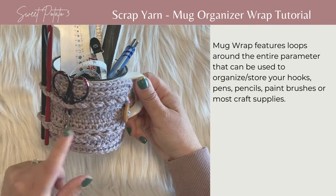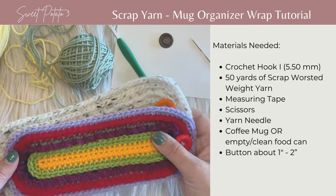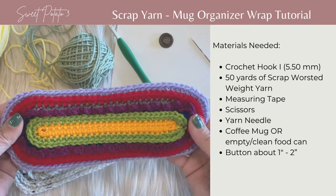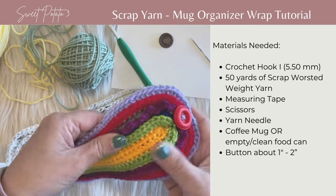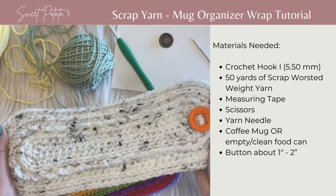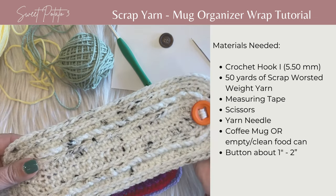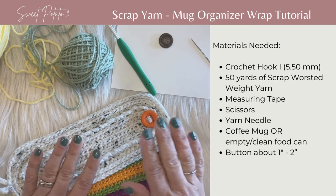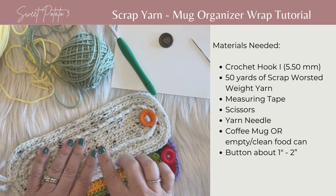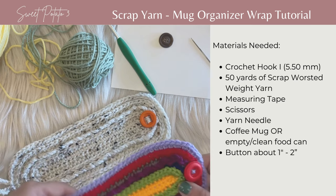So this is what I'm going to show you how to crochet today. You can make this using multiple colors — in this sample I changed colors every single row, just using up small amounts of scrap yarn. You're going to need 50 yards of worsted weight yarn. A traditional heavier worsted weight works better than the really fine thin worsted weight yarns.